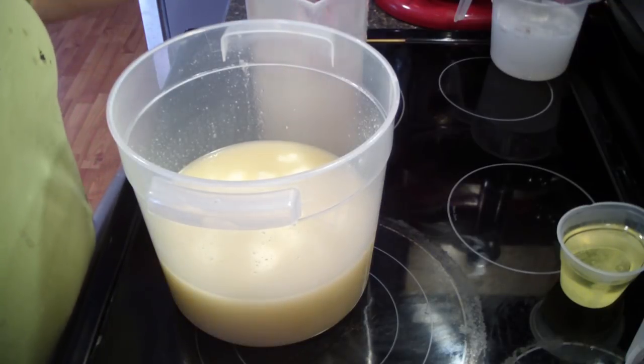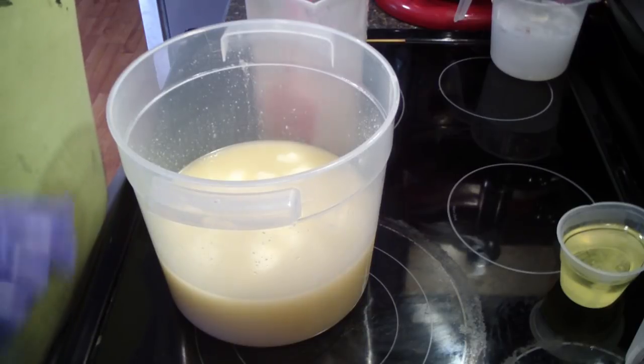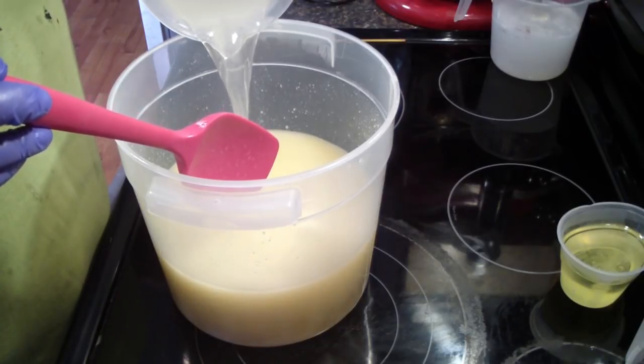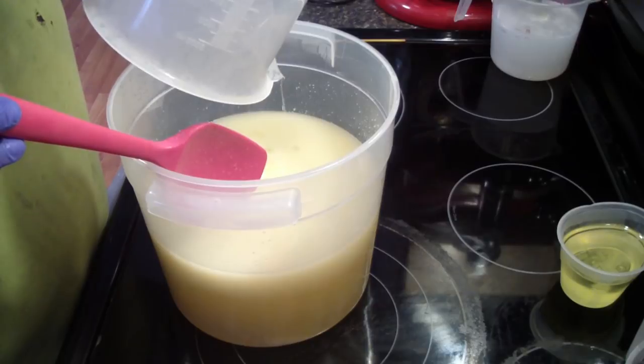Guys, I'm doing a double batch of beach soap for a wholesale order, so I thought I'd bring you guys along for this. It's going to be fun. Noah says it's going to be fun.